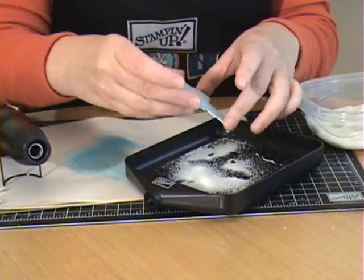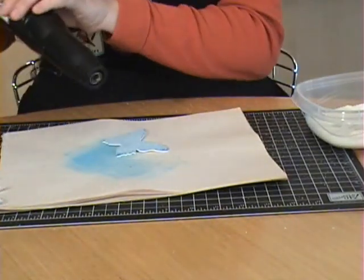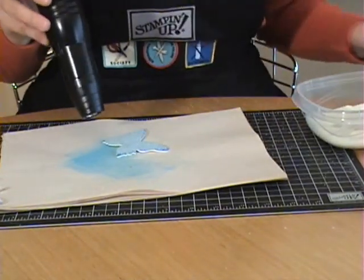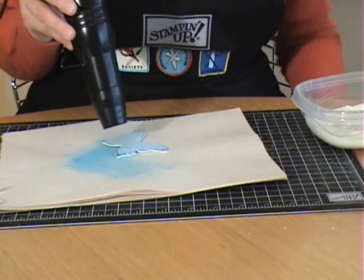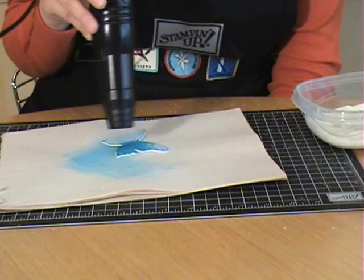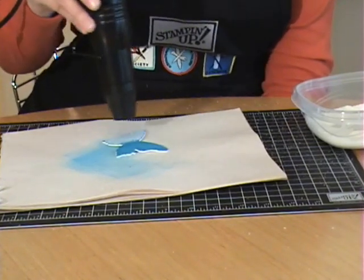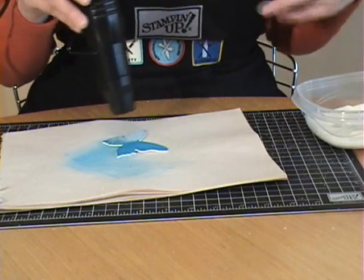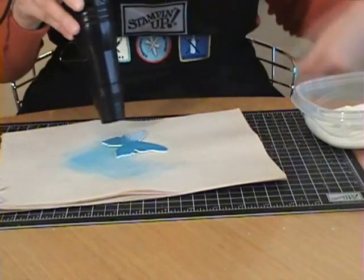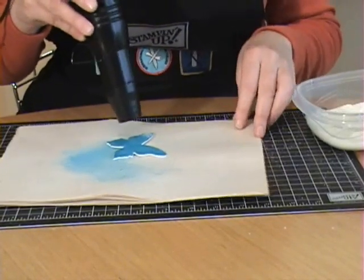That's four layers of embossing powder. I notice I have embossing powder all over my work surface — I'd probably be a little neater if I wasn't doing this in front of a camera. This is starting to melt, and you'll notice with consecutive layers it just heats up a lot quicker.